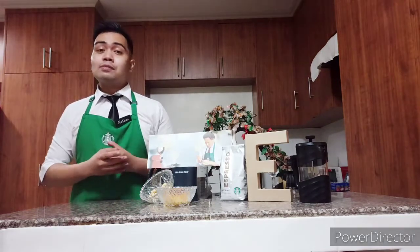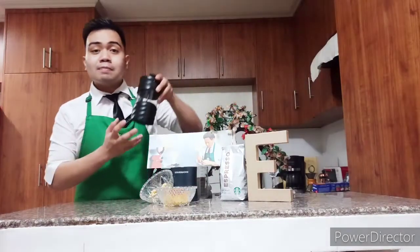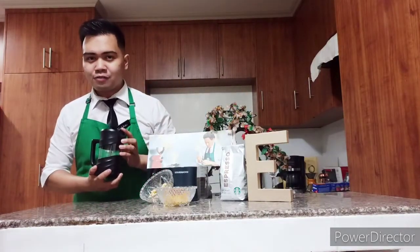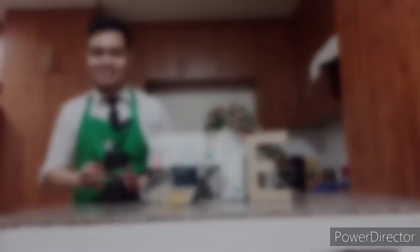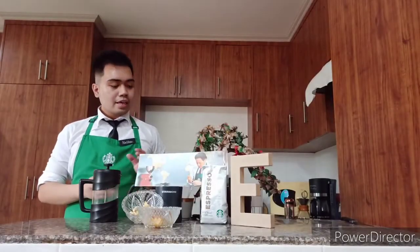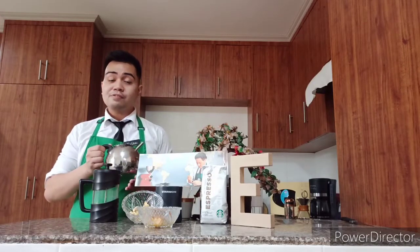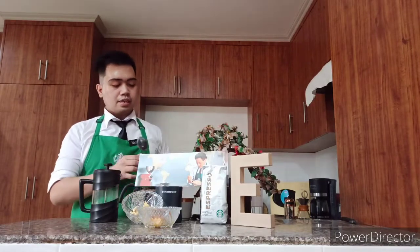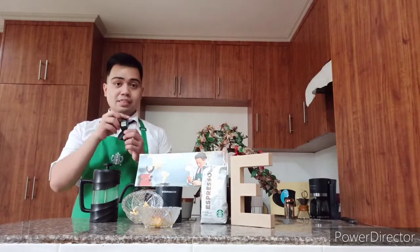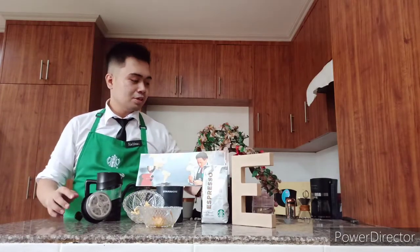In this coffee tasting, I will be using the French press brewing method. What I like about this brewing equipment is its ability to highlight the body of the coffee. It's very easy and accessible to use when brewing a cup of coffee. I have here 30 grams of espresso ground coffee and 18 oz of hot filtered water. So, I will start preheating the French press.